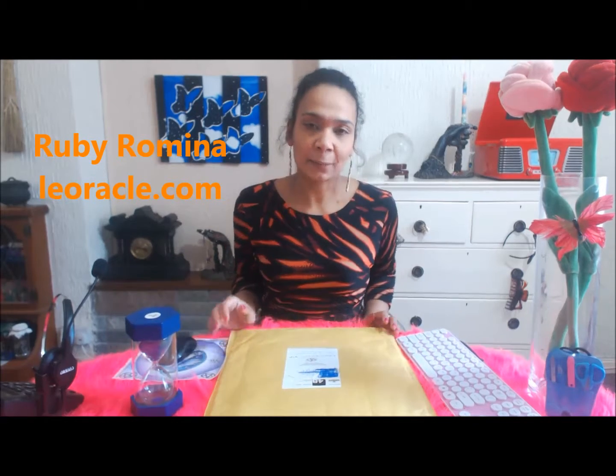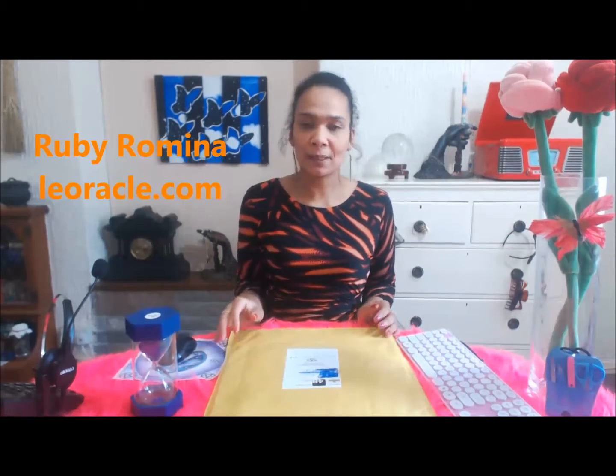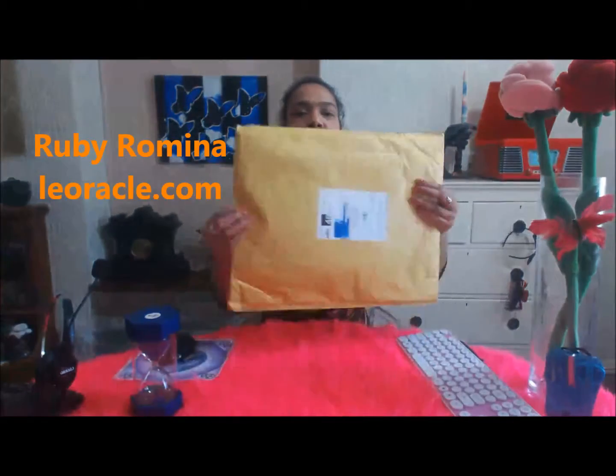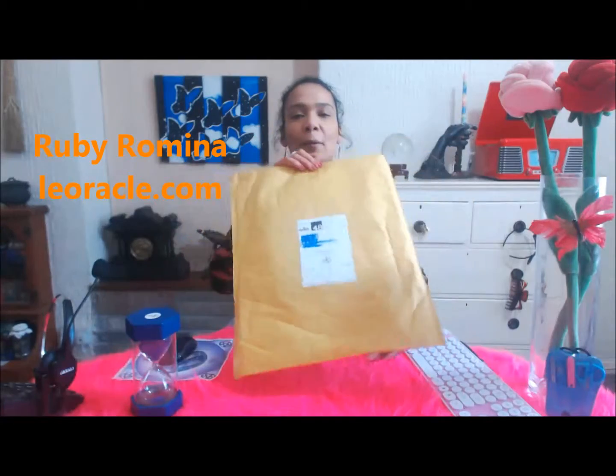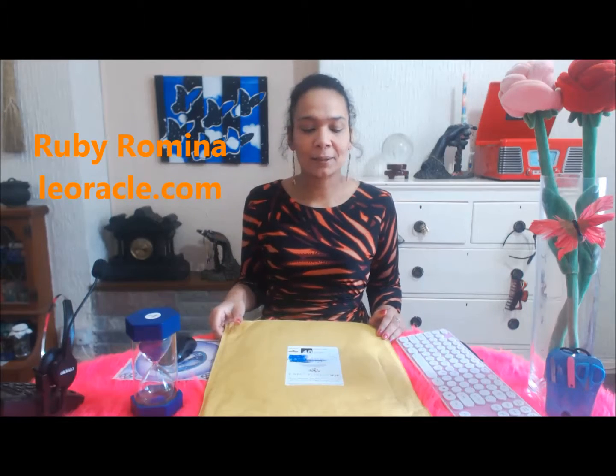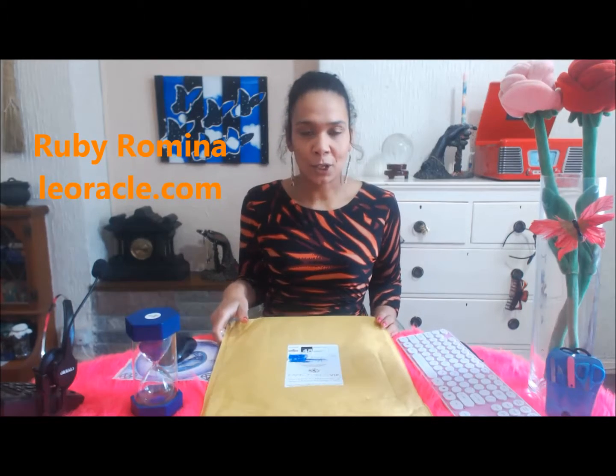Back to the unboxing, but this time it's not actually technically a box — it's a rather large envelope. I wonder if you can guess what's in the envelope. I am going to proceed to start to open it.